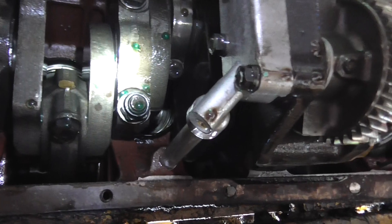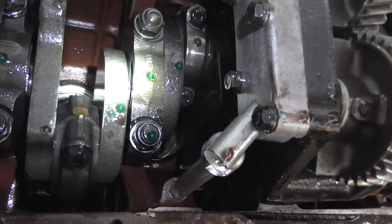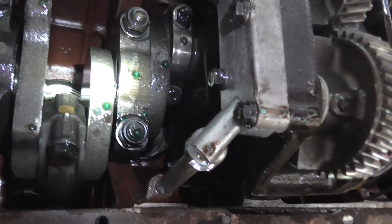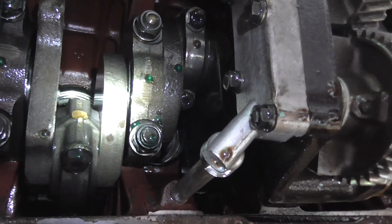As you can see it's dripping very slowly. So the next stage now is to start pulling the pistons and the liners, and then there's lots of preparation, cleaning, and rebuilding this engine. So, till next time.